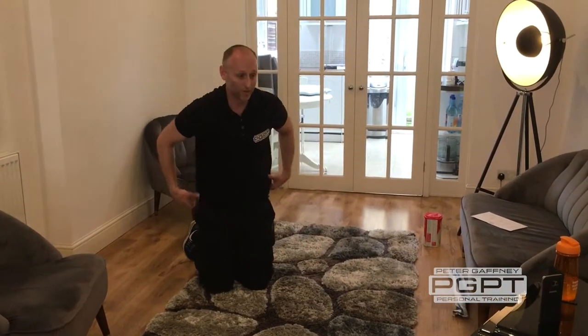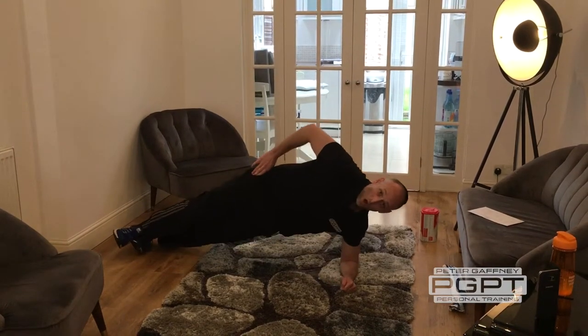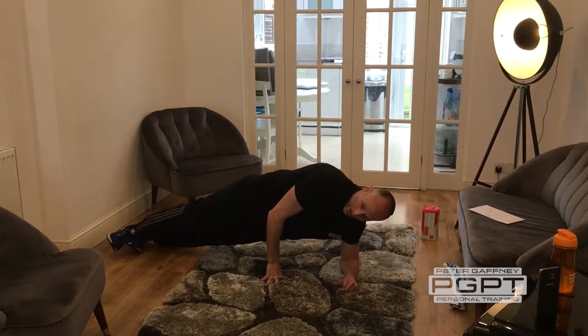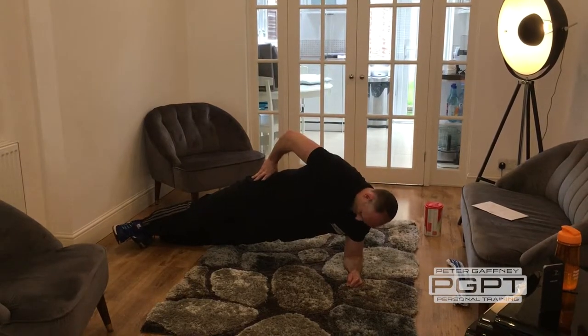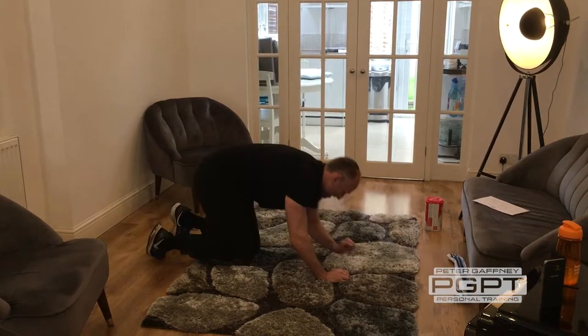Next is a side plank. We're going to do 15 seconds each side, holding that position. If that's too taxing, hand down, hold that position and just stay there. 15 seconds for this one, then change.